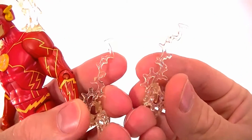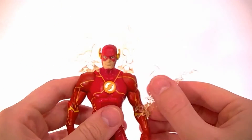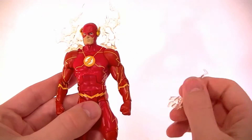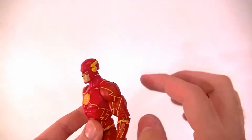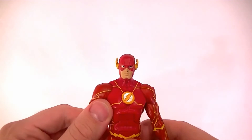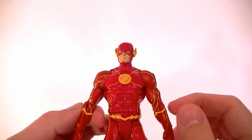He also has the forearm pieces that we've seen multiple times, so nothing special there. They don't stay on particularly well — you might be able to reshape them with some hot water, but overall it's an unimpressive feature. I would much rather not have the hole in the back and skip those accessories entirely, and use that money toward better mold work.